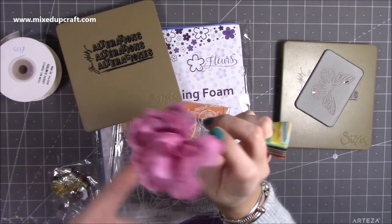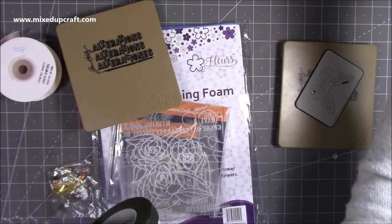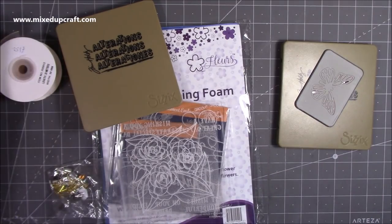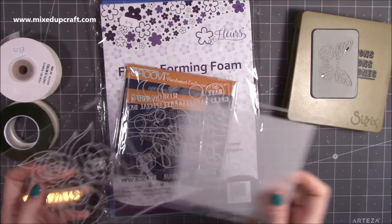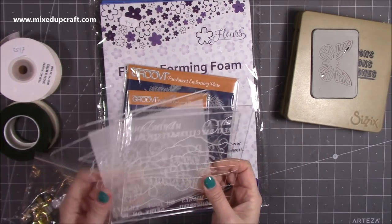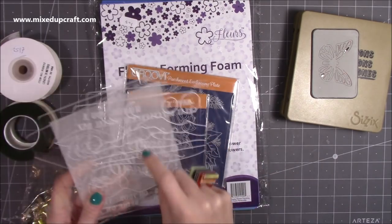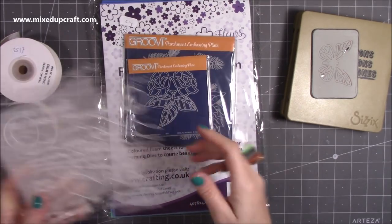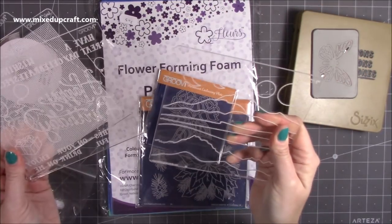This is made of flower forming foam and I am working on a tutorial — I will be sharing it, I promise. Then I also found some parchment plates — embossing plates. I have done a bit of parchment craft before, but not a great deal. I've usually done it freehand without any plates. These were 50p each.